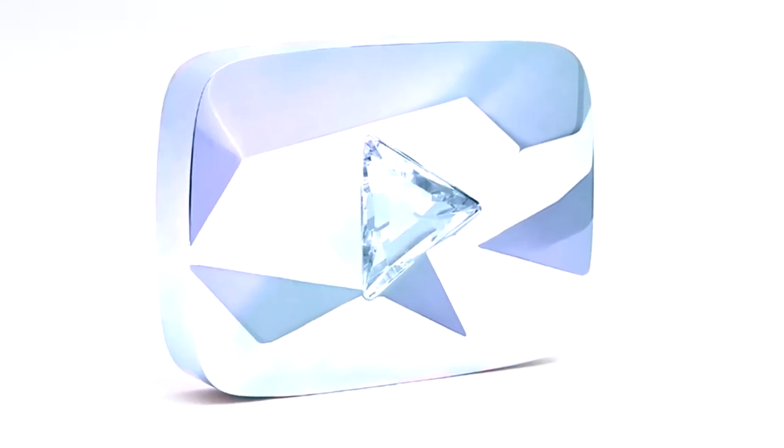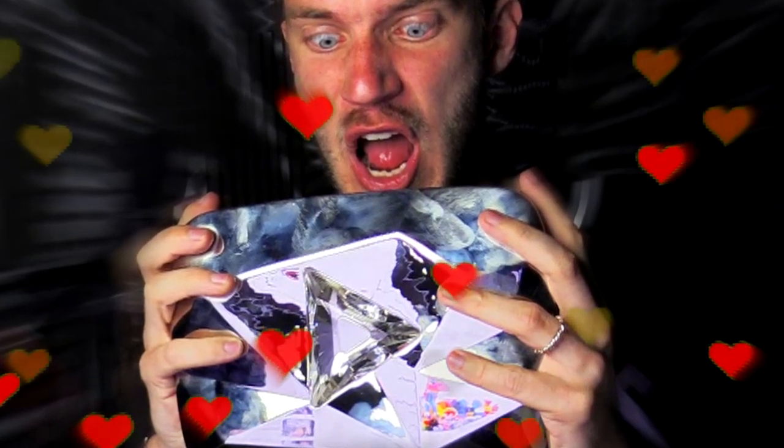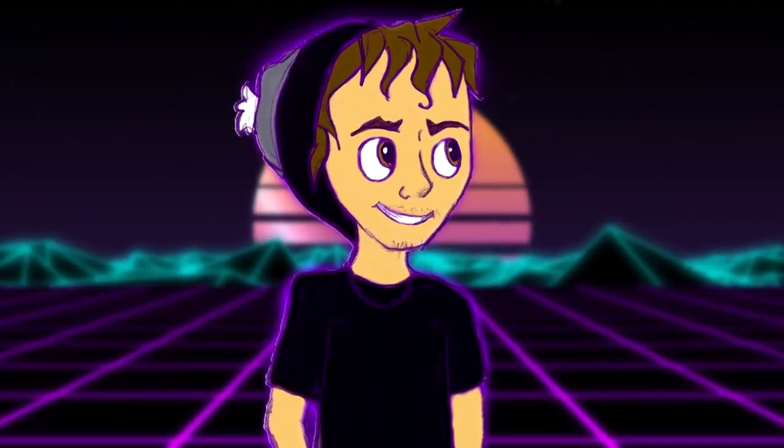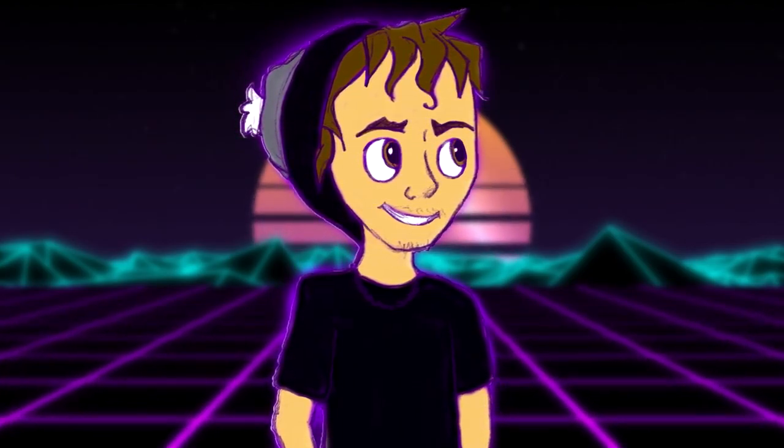The Diamond Play Button. This is one of the most prestigious YouTube rewards ever, and the chances of you ever actually getting to own one is very low — unless you're lucky enough to actually hit 10 million subscribers one day. My point is this YouTube Play Button is very rare and expensive.